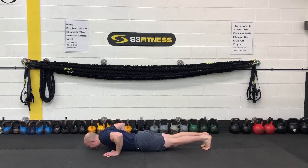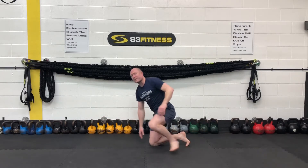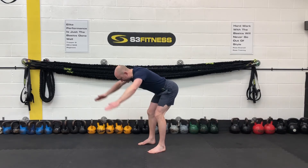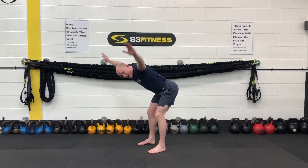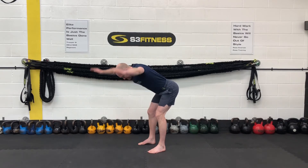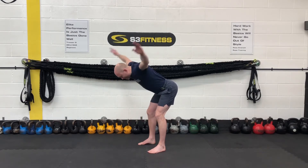Bent over Ys next. Smooth and steady. You're going to bring yourself up off the ground, hinge at the hips like a big karate chop at the hips. Hands are going to go to the centre, then from there just bring the arms out to the Y position — centre, Y, centre, Y. Smooth and steady with these. After the Ys we've got squat to stands. Just mobilising your shoulders — try to squeeze those shoulder blades at the top.